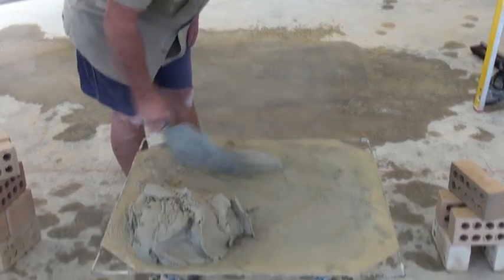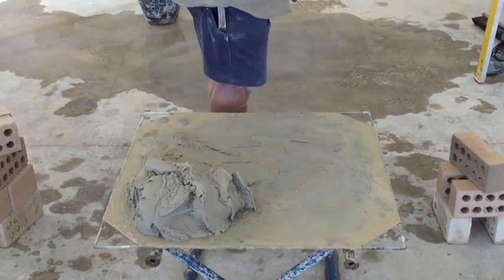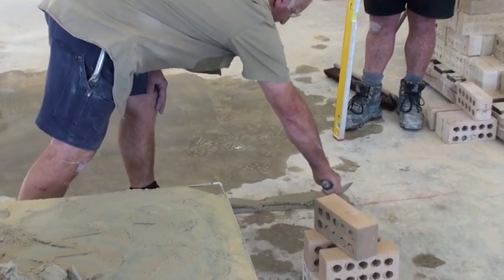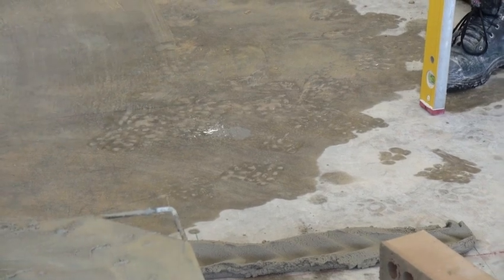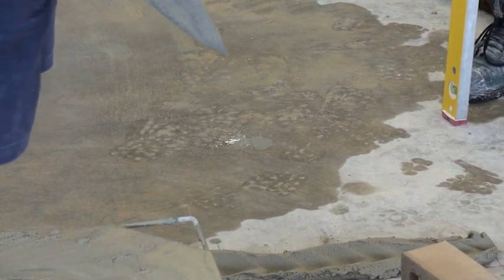So we roll the mud like so, spreading it along our building line. We've got enough mud on our wall to actually lay two bricks.